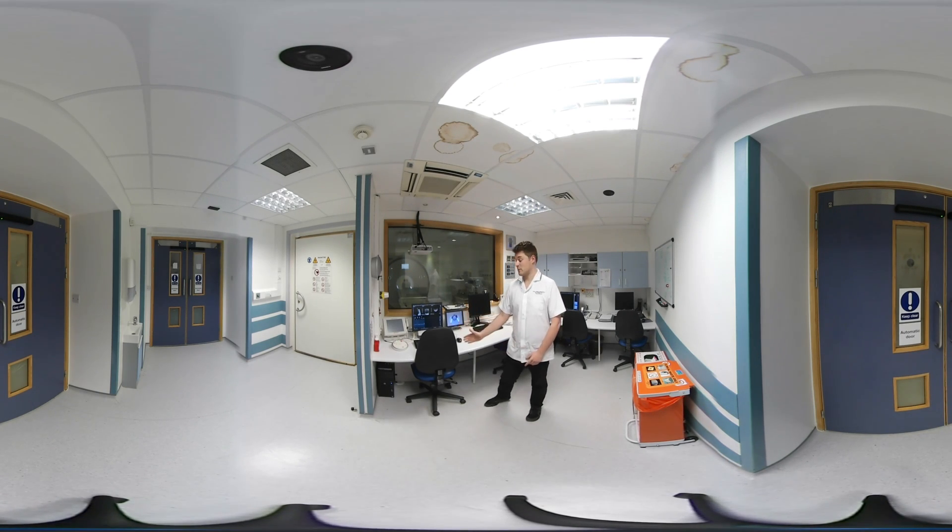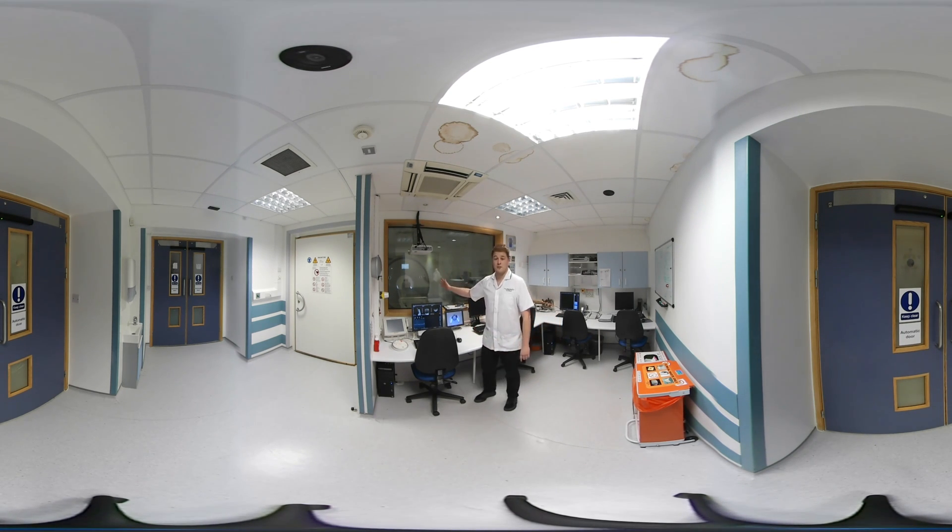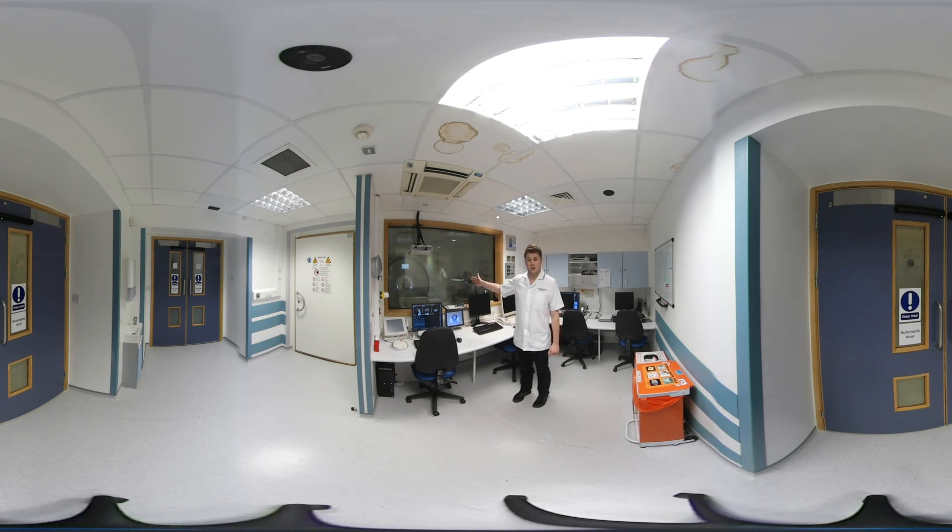Welcome to the control room. This is where the radiographers will sit whilst they're doing your scan. We'll be able to look at your images on this computer, keep an eye on you through this camera, and be able to see directly into the scanner to you whilst you're in there.